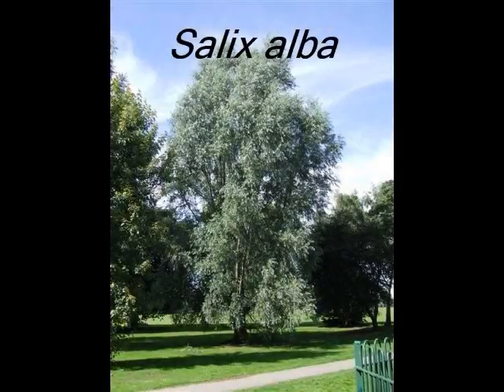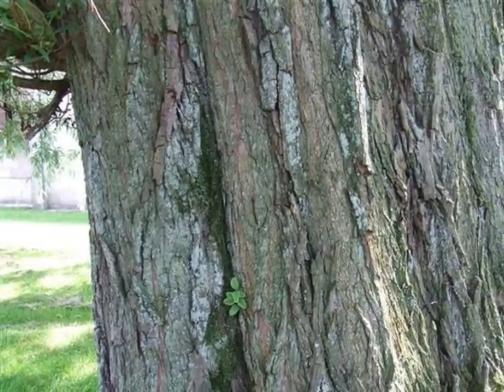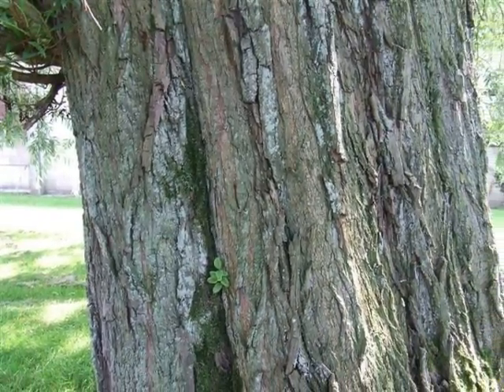To identify Salix alba, I'll be looking for a thick, stringy bark with lots of vertical crevasses and fissures.